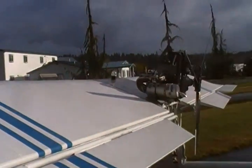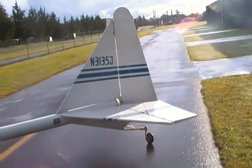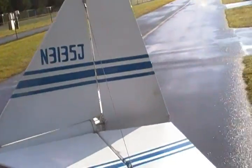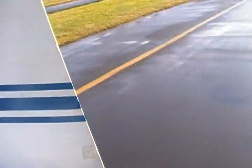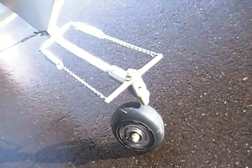Aileron and flap, beautiful tail. It has a full swiveling tail wheel. It goes all the way around, which makes it easy to pull into the hangar, and then it locks into position.